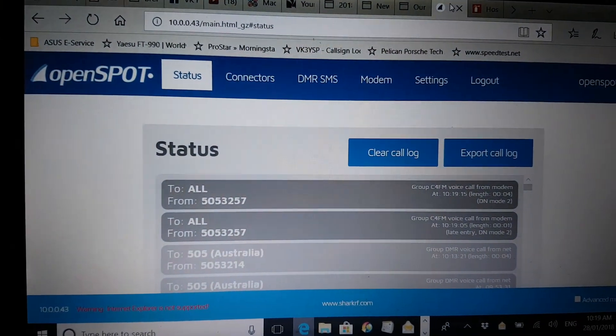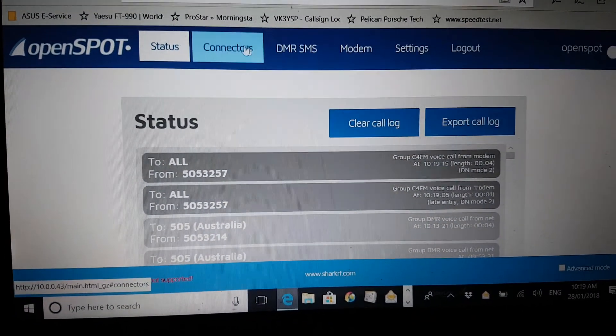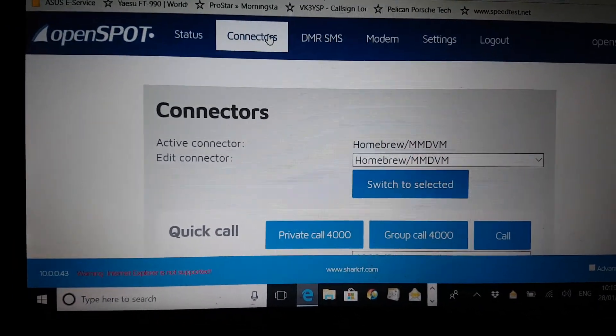The Open Spot has some software which basically has status, connectors, and modem sections. Let me click through — I'm actually logged in fine.